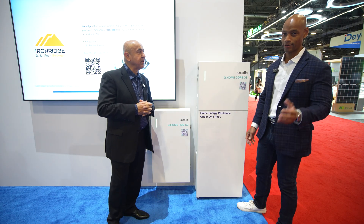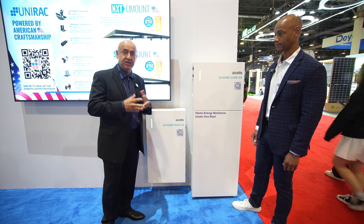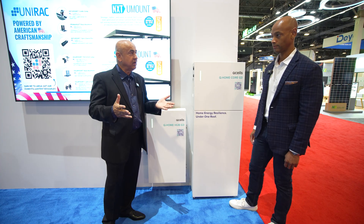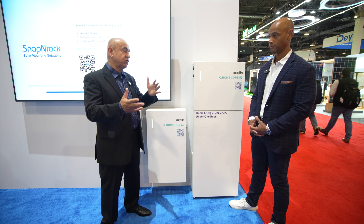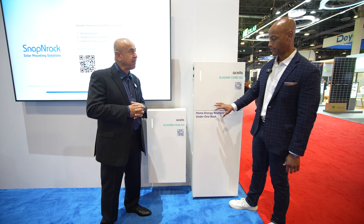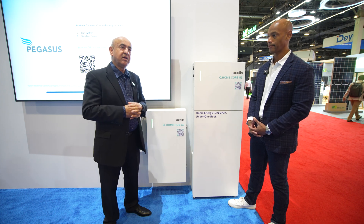I'm sure folks are wondering how much it costs. That's something our sales team can support — as you reach out to your channel partners, we can provide pricing. The pricing is very competitive, especially when you consider the 15-year warranty and the flexibility compared to other solutions on the market. This will be sold through the same distribution partners that the modules are sold through — for example, Greentech and Beewa.